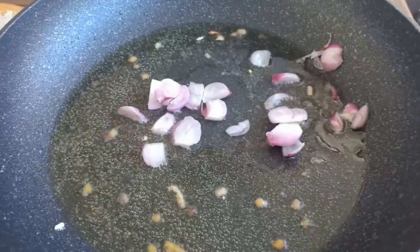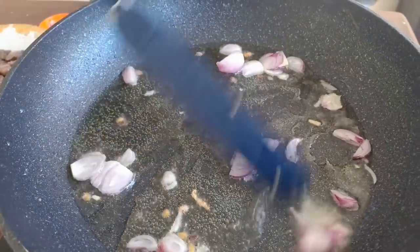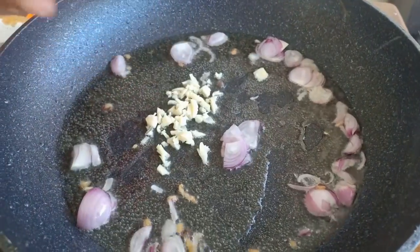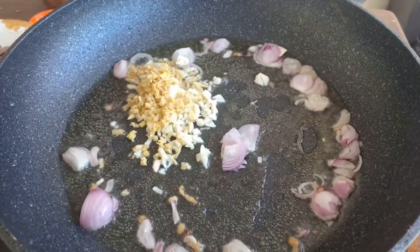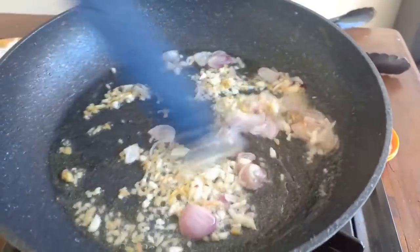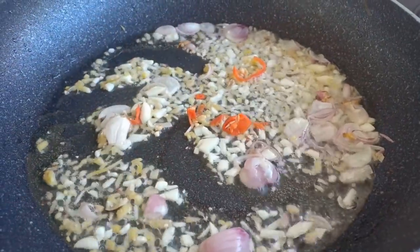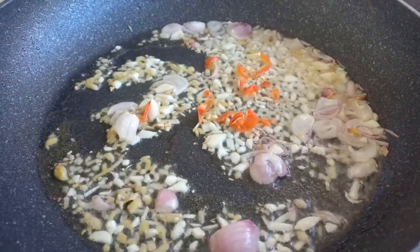In the oil that's left, add shallot and give it a quick stir. Then add garlic, then ginger — give it a quick stir. Then add the chili, according to your taste. If you don't like chili, just leave it out.